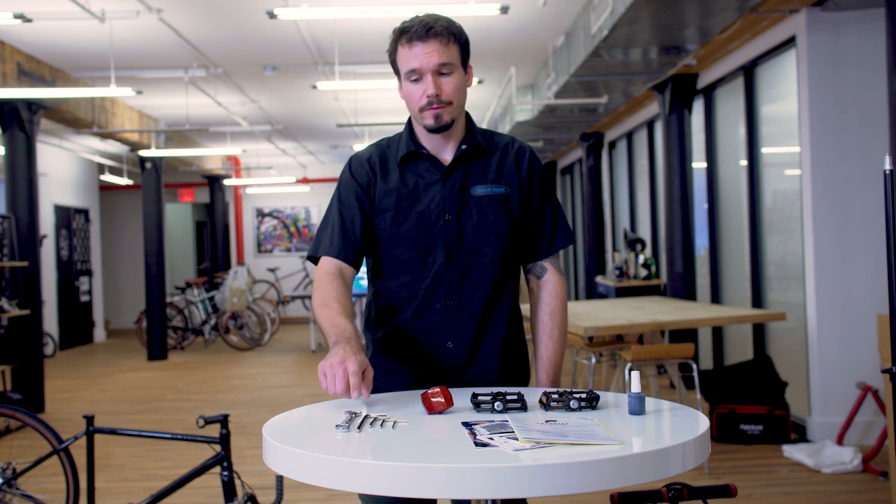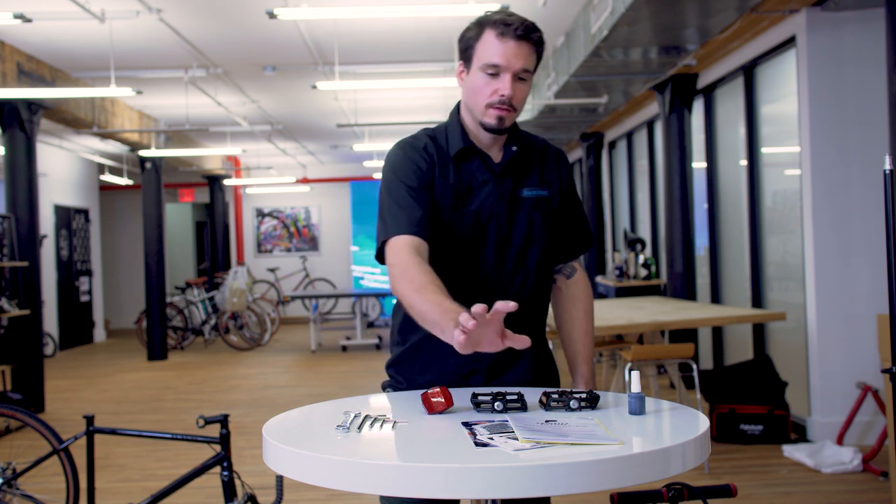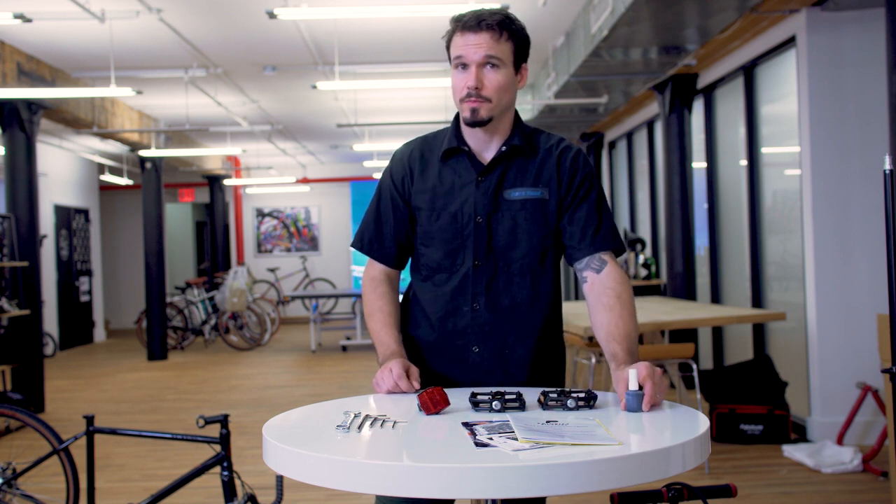In your parts box you'll have a 15 millimeter open wrench, a 6, a 5, a 4, and a 3 millimeter allen key, your user manuals, a rear reflector, the right and left pedals, and a bottle of touch-up paint just in case.